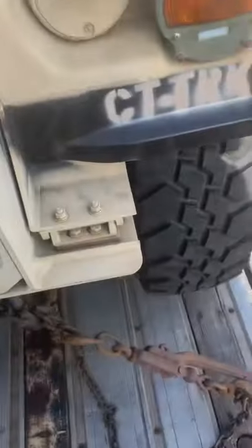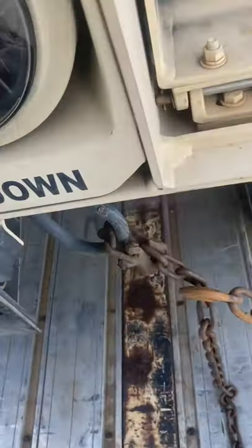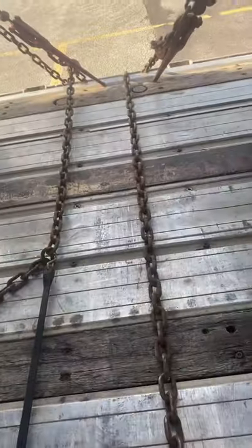Got a load of Hummers. Just the front of the Hummer — you're going to run your chain around this tie-down. Do your stick pocket back across the trailer to the other stick pocket and back to the tie-down. You're going to put a binder on both sides for your securement.